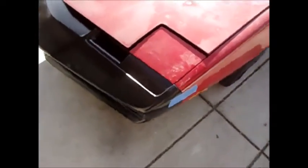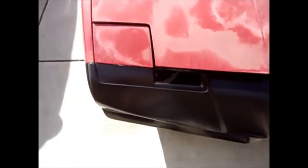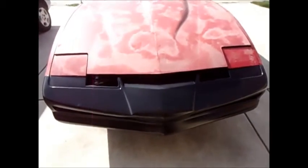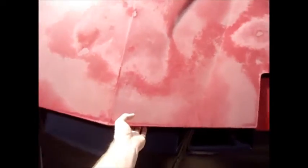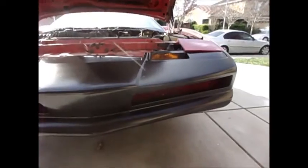I'll do a top view real quick — that's the top view. Open up the hood to show you how the turn signals install. That's how it looks with the turn signals in there.